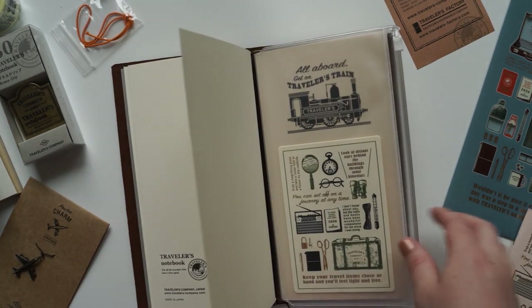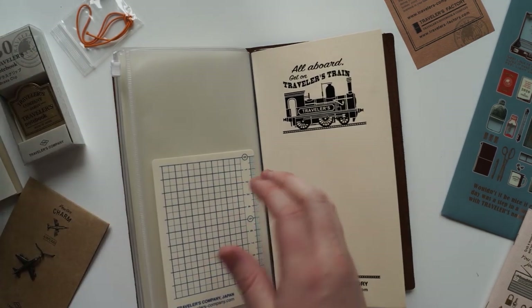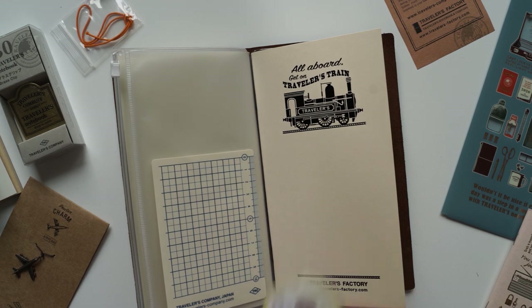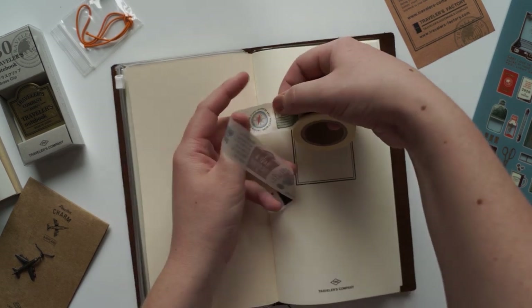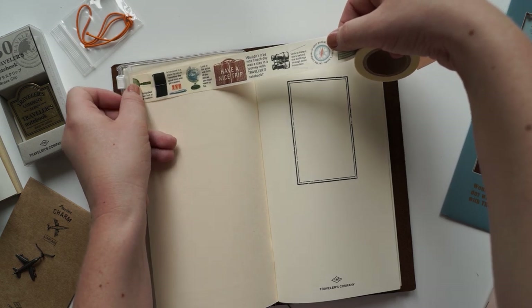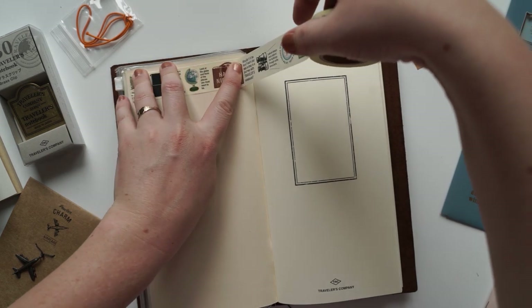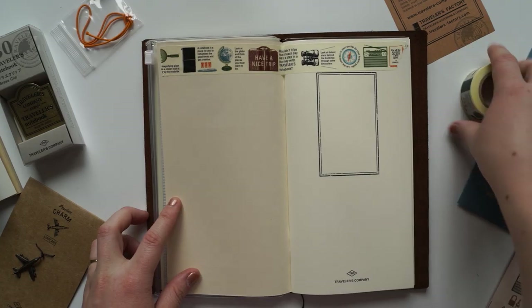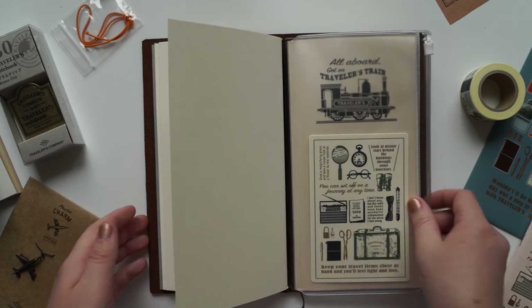I thought I might want to open up this washi tape and make a little bit of a decorative pattern on the front. I'm really second guessing how much stuff I'm putting in here.